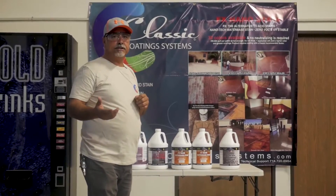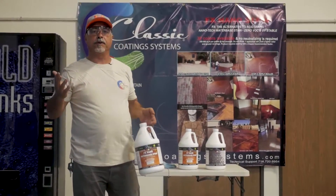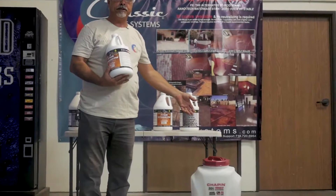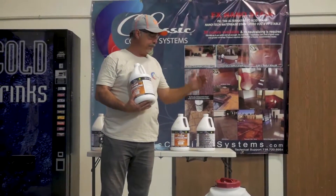Before you start your staining, you want to make sure that you go from lighter colors to darker. You want to pour about 80 percent of the color into a traditional pump sprayer — make sure it's all plastic. Then close the gallon, mix it again, and put it all together.